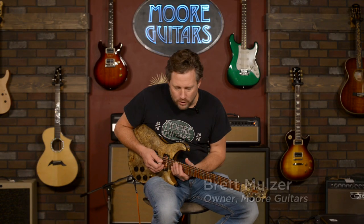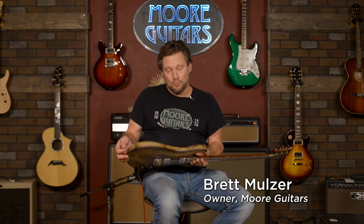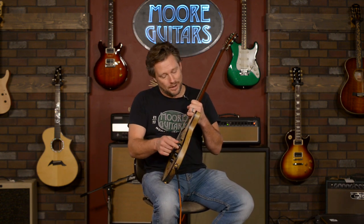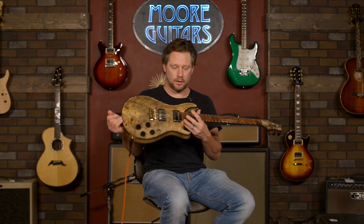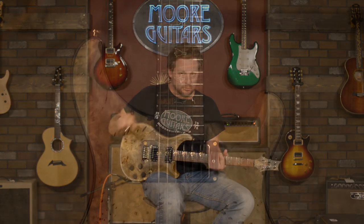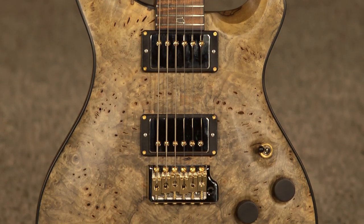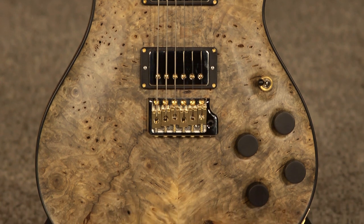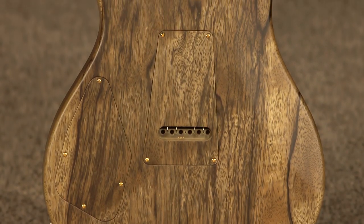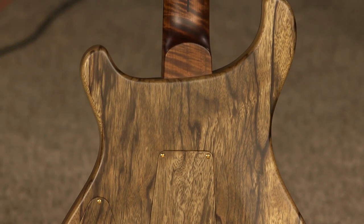Yo yo yo everybody, it's Brett from More Guitars, and I've got a rather special piece of lumber here for everyone to look at. I'm not going to play it a whole lot because I want to respect the guitar and the future owner of this beauty — not that I don't respect every other owner — but this guitar is extremely expensive, and some people don't like to play these guitars. Rightfully so, this is a piece of art.